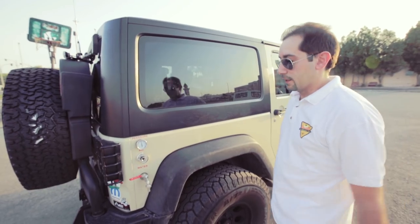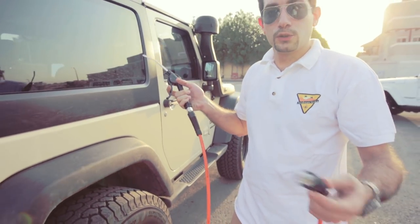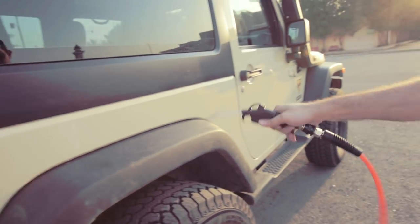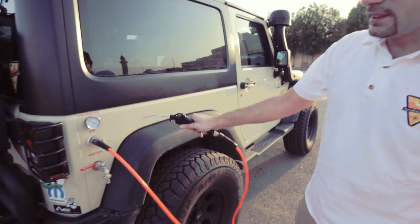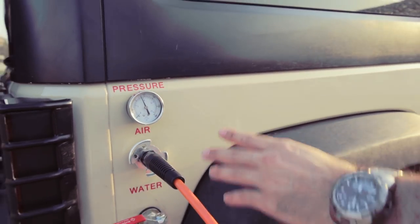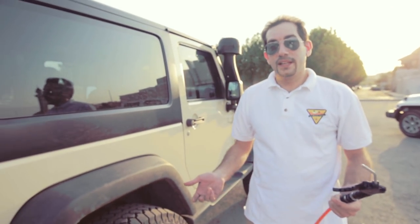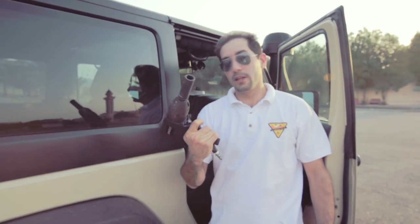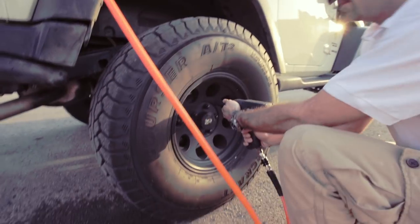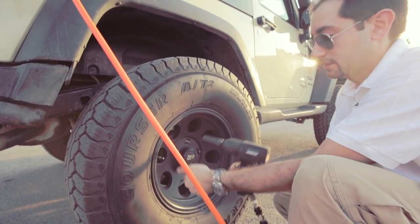Let's check another cool thing — the air system. This is the stock ARB air hose which came with the system, so you just plug it in here. Once the pressure goes down, it goes back again to 150 PSI. Will it power other tools? The answer is yes. Let's see — now we have the air gun here. Let's try and see how it works. Yes, it does!